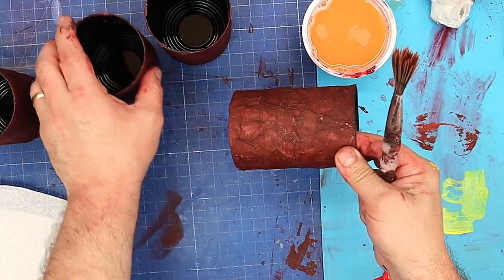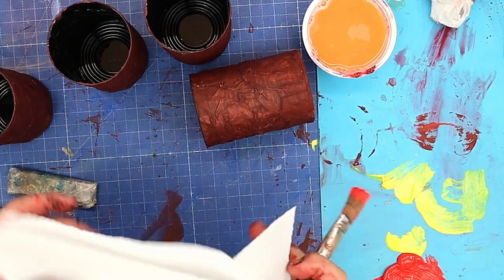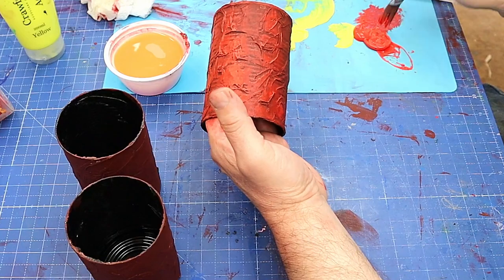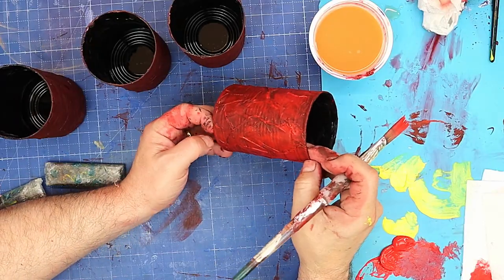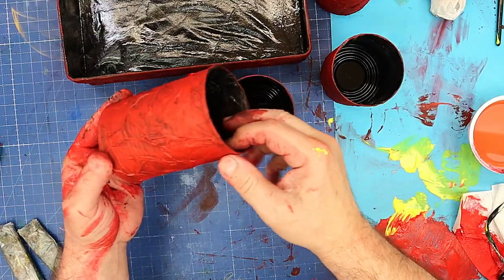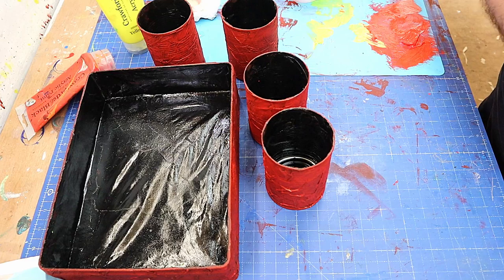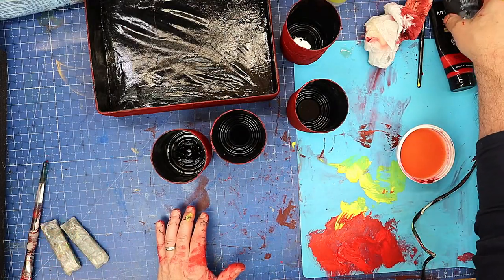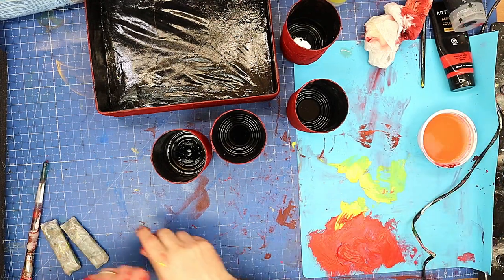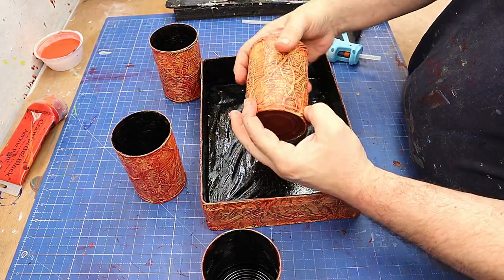These are all nice and dry now. What I'm going to do is really quite heavily dry brush them with a bright red, because I don't want too much of the dark showing through — it's just the under layer to give some shadow and that sort of effect. You can see you've got a lot of red on there but you've still got some of that darker color as well. These have had two coats of a red dry brush and it's coming out really nice. Now I'm going to mix some red and yellow to make an orange and do another coat, and then do one with just yellow and then maybe a little bit of white.